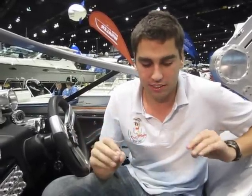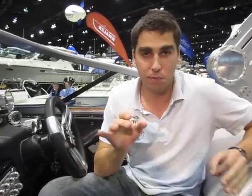This is the Parks Bonifay Edition, so they take an X-Star and they really soup it out. Any option you can imagine, this boat has.